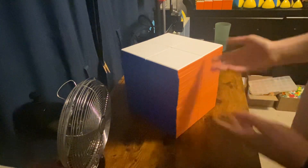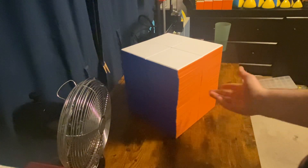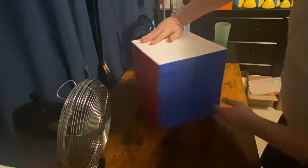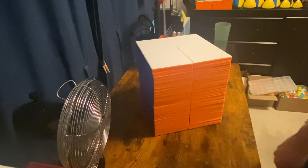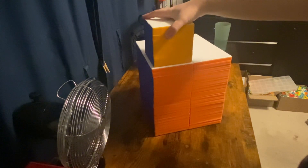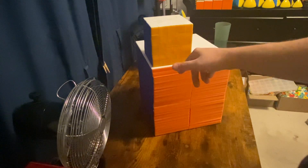This puzzle's dimensions are 250x250x270 millimeters, or 10x10x11 inches. I made it stickerless because there's no way I'm putting stickers on these tiny pieces. And here's even the 23x23 for comparison — the 23x23 is less than the size of just one piece on this thing, which is crazy.